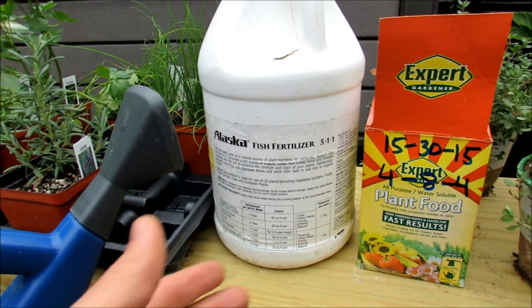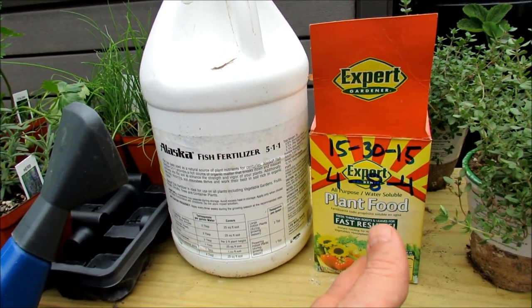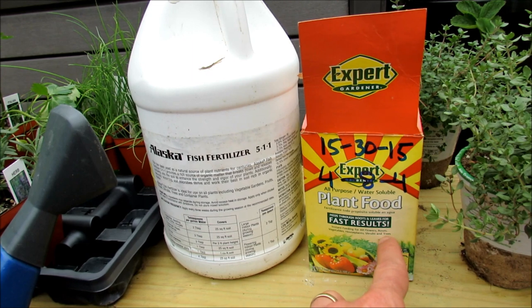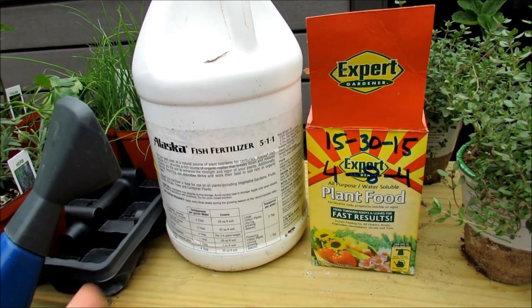So what I like to teach is: you can use either one. You don't have to be 100% organic and you don't have to be 100% chemical — use what works. The chemical fertilizer is also cheaper. Using it at quarter strength is going to save you a lot of money. What do I do? I use both.